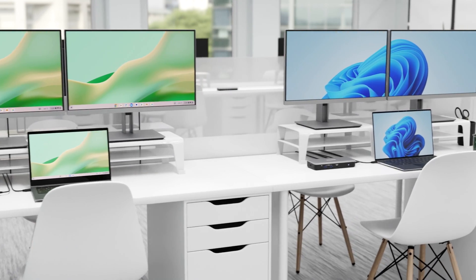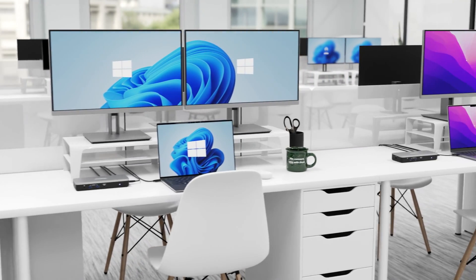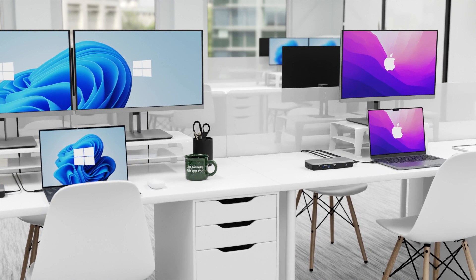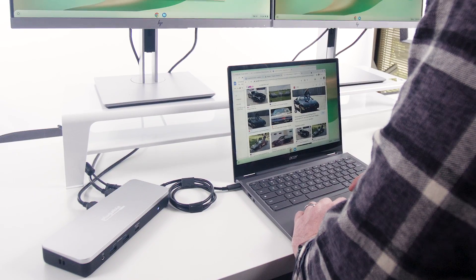It might be designed for Chromebook, but you'll also get full functionality on systems running Windows 10 and newer. It's compatible with Macs too, but macOS doesn't support MST — the underlying technology the dock uses for dual screens — so only one external display is supported; the second display will be mirrored.